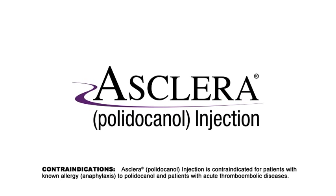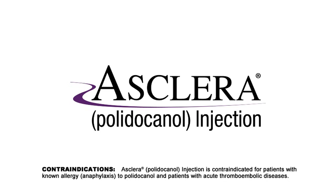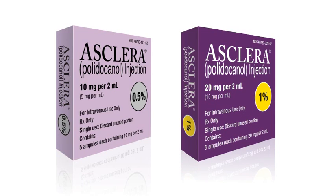Asclera polidocanol injection is contraindicated for patients with known allergy to polidocanol and patients with acute thromboembolic diseases. Asclera is available in 0.5% and 1% concentrations and is intended for intravenous use only.